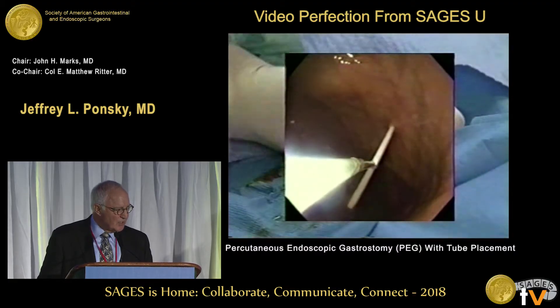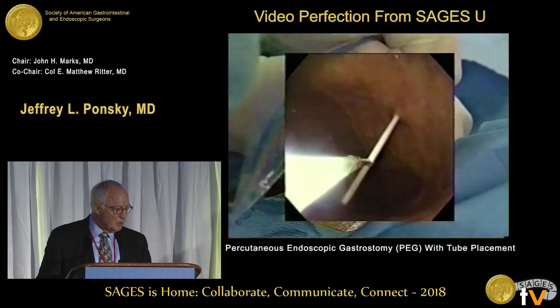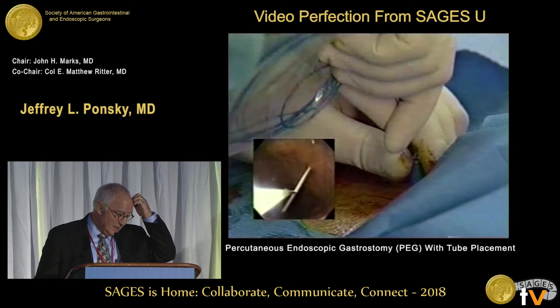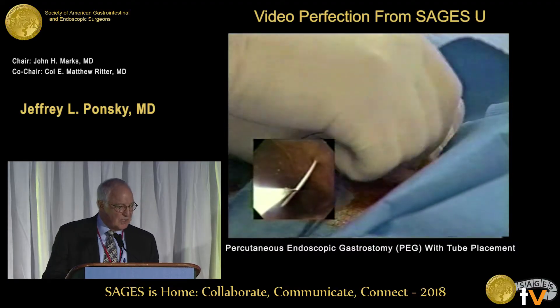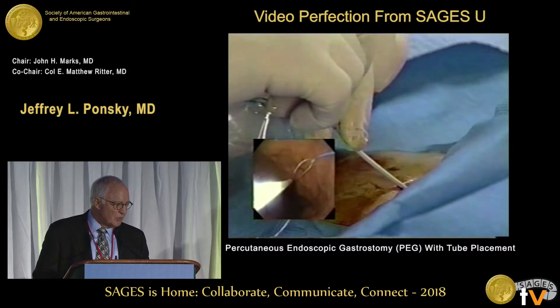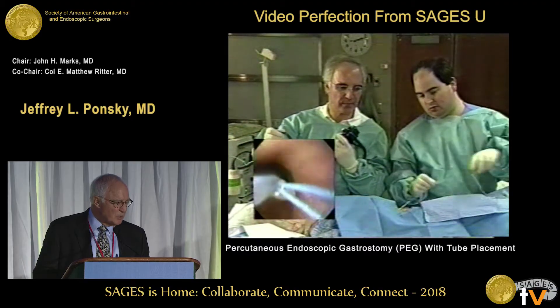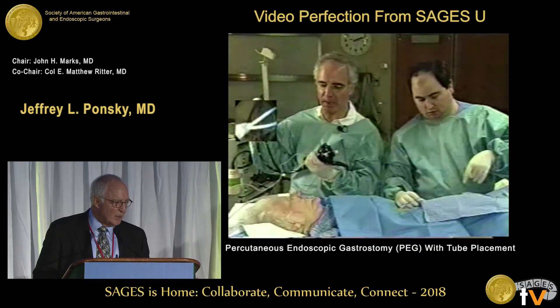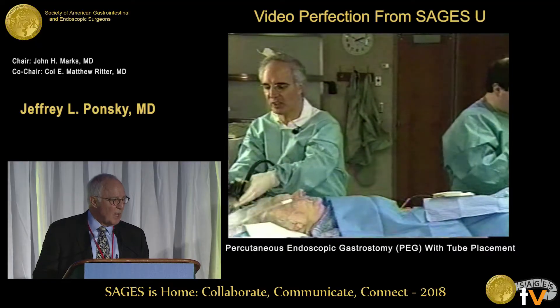You tighten the snare and take out the stylet, then put in the loop suture. As simple as this is, you follow the technique or you get in trouble. Once the suture is well into the stomach, we loosen the snare, grab the suture, tighten it, and we don't try to pull it up into the channel — you just pull it out and leave the snare in the scope. I'll show you why: this makes the second passage of the scope much easier.